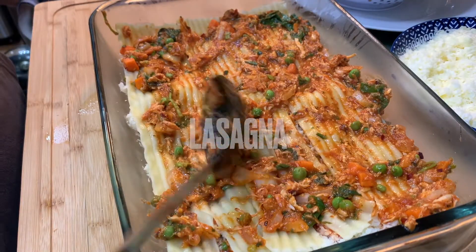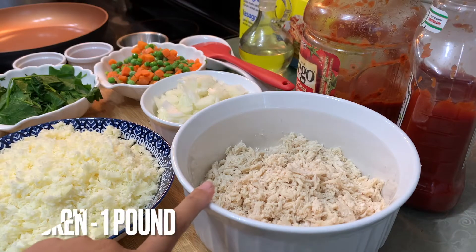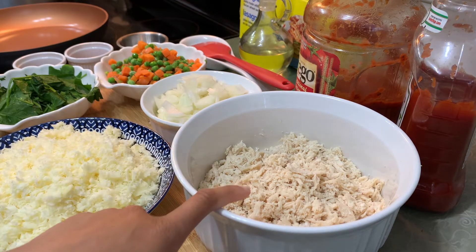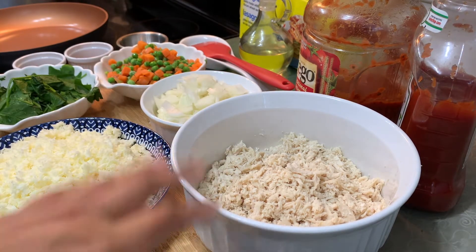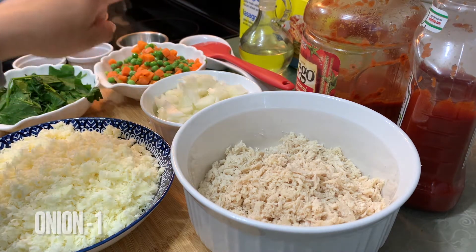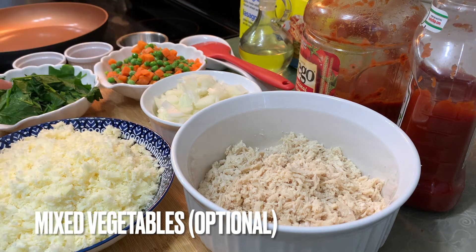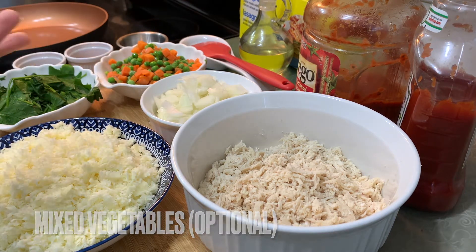This is Pakistani-style lasagna. First, I used one pound boneless chicken — I boiled it first and then shredded it with my hands. You can also use beef or any other type of meat, shredded like this.